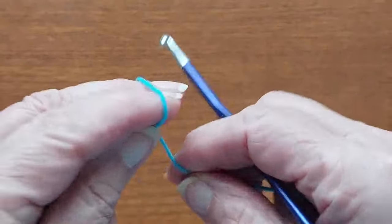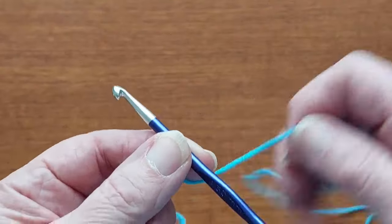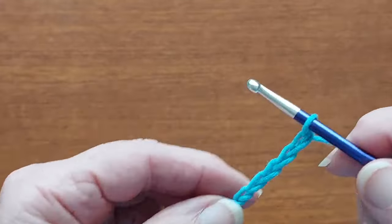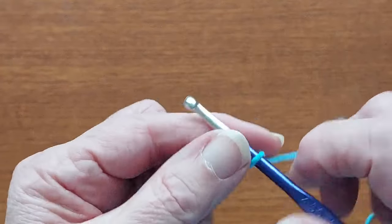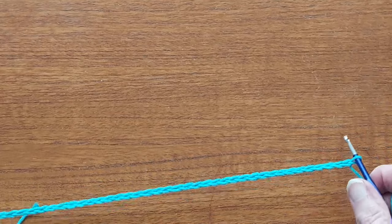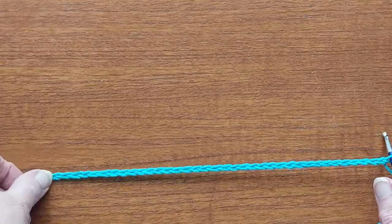I'm going to find the end of this and make a chain of 39 stitches. Don't pull them tight when you do it — you want them quite loose. That chain is 39 stitches and you want it to measure about 9 inches.